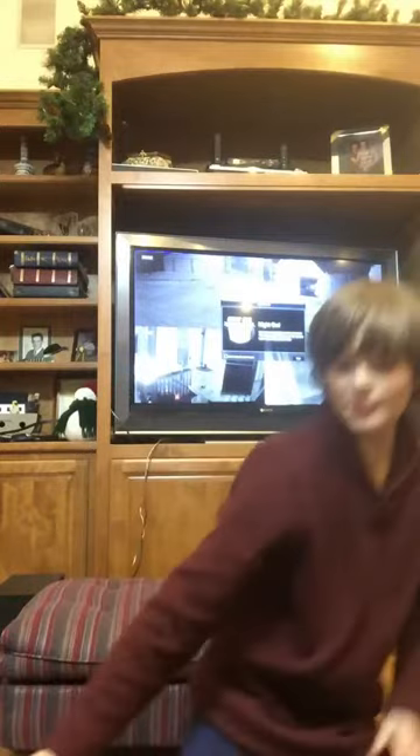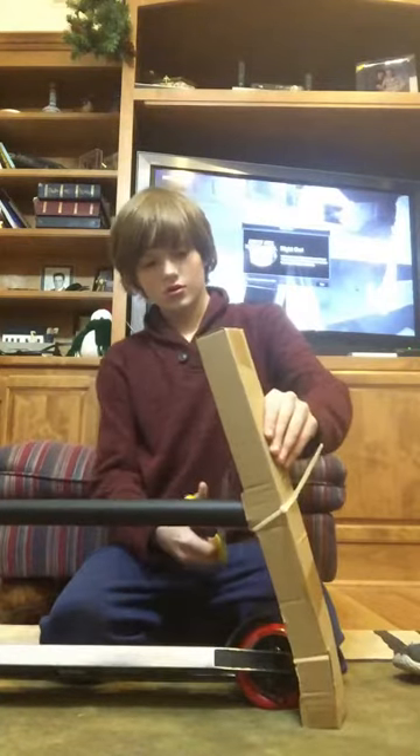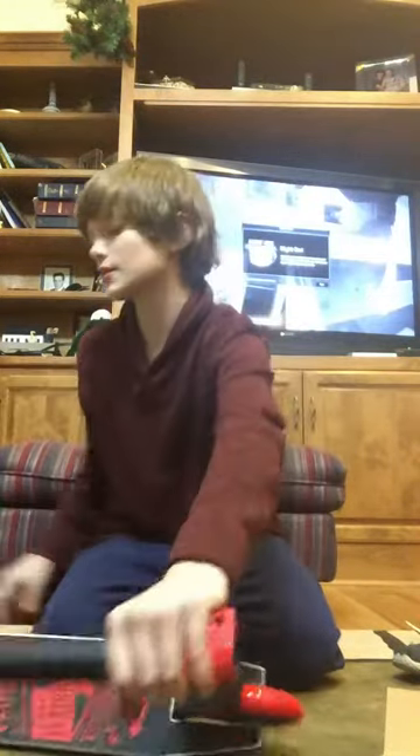Oh, the grip tape feels so good. I want to make it so you guys can see what I'm doing. Can you guys see that? I have no clue. I'm doing it the old fashioned way now, boys. Oh, the grip tape though, I love it. Well, we got the wheels. Let's go ahead, snip snip this off. Oh gosh, how do these things work?